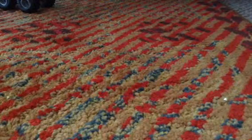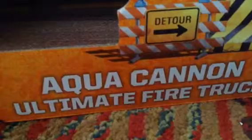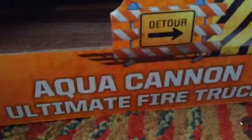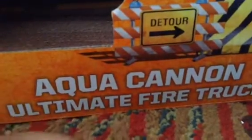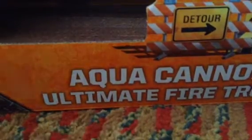Hello, everybody. I'm doing a review of the Aquacan Ultimate Fire Truck. I'm going to show you the Fizzling Ball and Target.